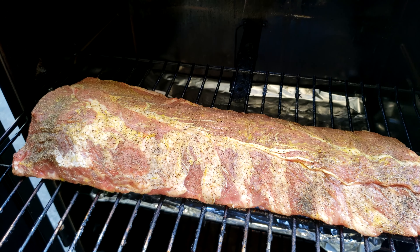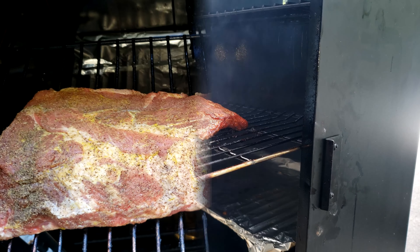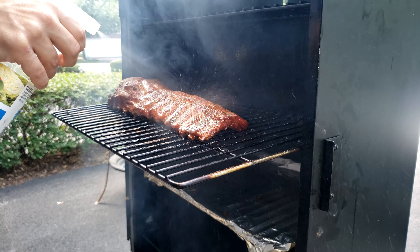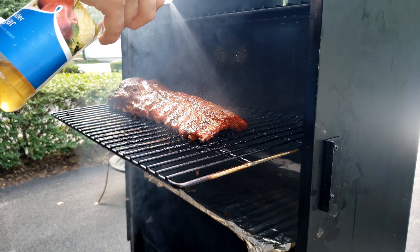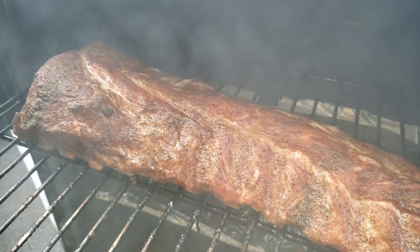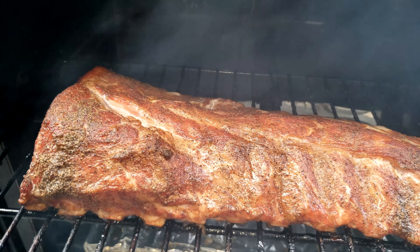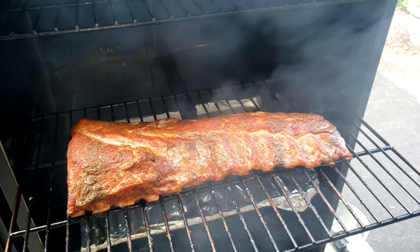Putting on the smoker now at 225 degrees for about the next three hours using our apple wood. Now that it's been about 90 minutes, you can see the color on the bark starting to form and the meat pulling back. We're coming over with our apple cider vinegar and giving it a good spray down to prevent the ribs from drying out. Here's a close-up shot of that nice mahogany color from just the salt and pepper, only from the smoker.